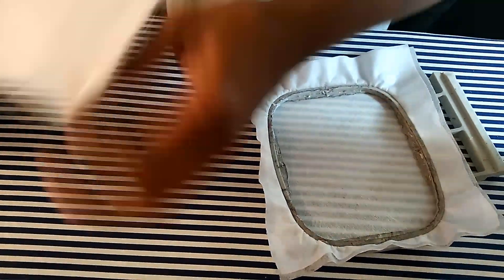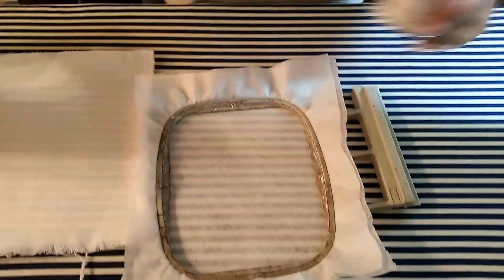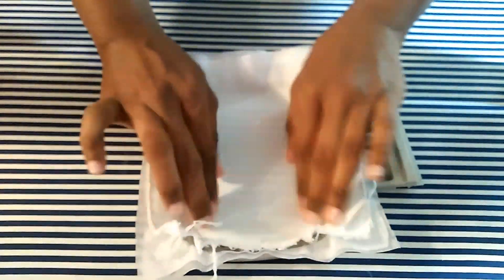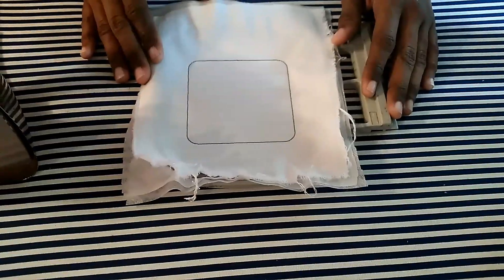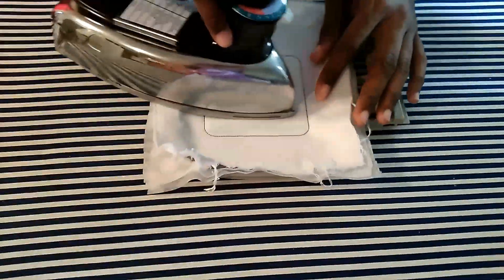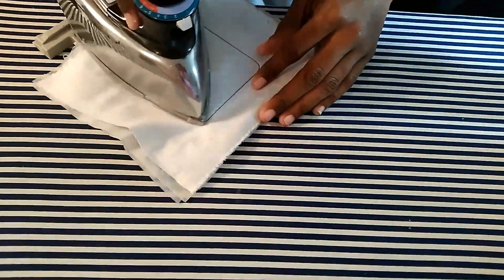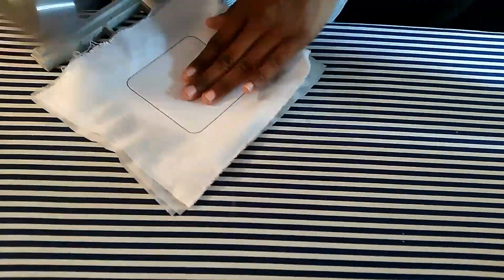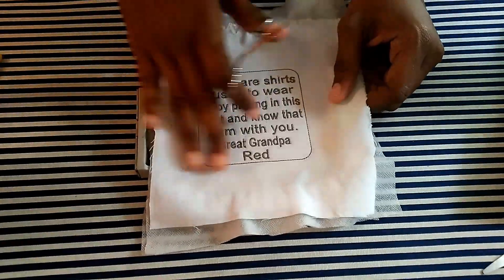I'm going to lightly spray my stabilizer because I'm going to float my fabric and get it all smoothed out. Once the border stitches, I'll lightly iron the inside so that my heat and bond adheres to the stabilizer. I'll be back once the wording stitches out to show you the next step.